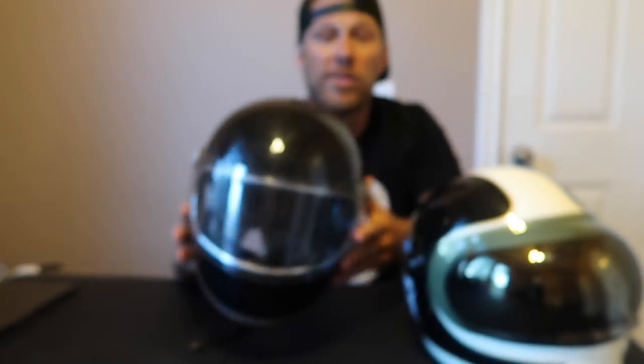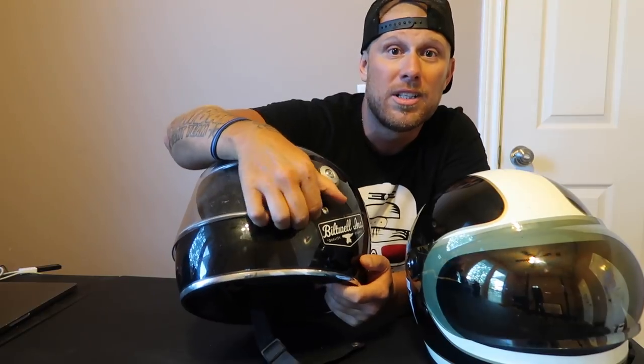There is a difference between the Gringo and the Gringo S. The Gringo does not have the flip-up shield — it's just open. So basically, if I unscrewed this, I would have a Gringo. By adding this shield, I have the Gringo S.